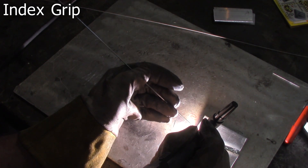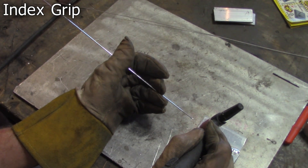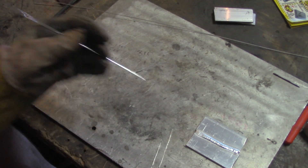This one is not necessarily my go-to grip — I'm more of a traditional feeder — so the weld is not really that fantastic. I got a little crooked on it.